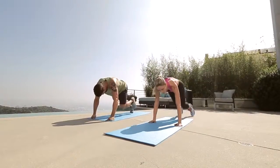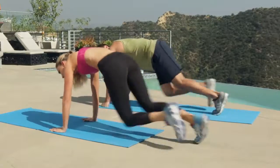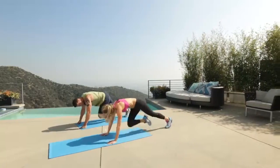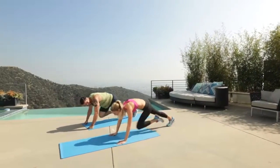Good. Keep going. Try not to fall back — get right over those wrists. Eight, seven, six, five, four, three, two, one. Take a second.